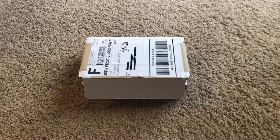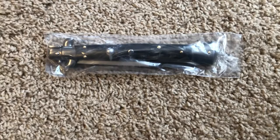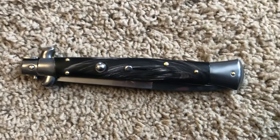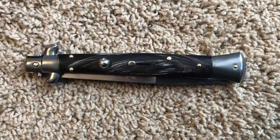Hello YouTubers. I have another unboxing of my brand new knife. Let's take a look here. There it is in the plastic. Here's the back side. Let's get it out. This happens to be a stiletto, a Frank B stiletto, Frank Beltram. It's an 11 inch stiletto.